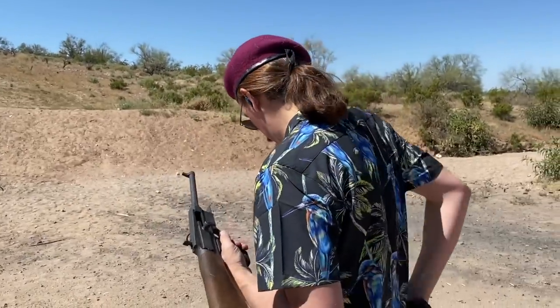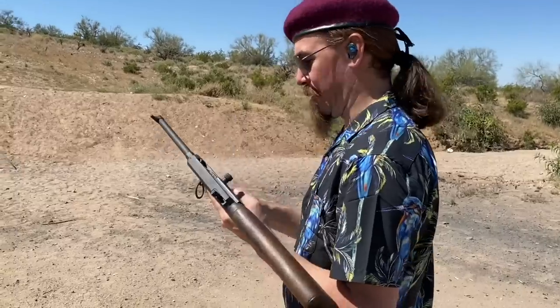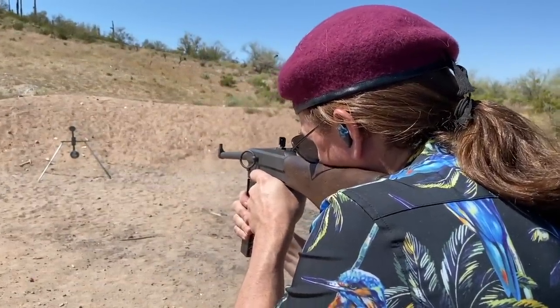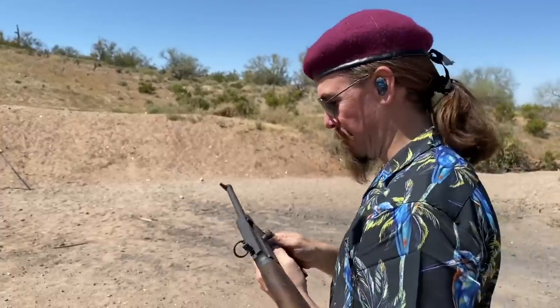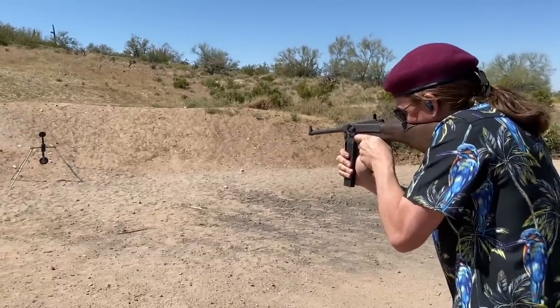I only had two rounds left in the mag. Do I have more? No. Surely I have more ammunition — here we go. Alright, spinner. There we go, that's more like it. And I'm out of ammo, just in time to basically stop it. I am extremely happy that I finally have a working MAS-38 submachine gun. It has been many years since I bought this thing and set about trying to get it running. It will definitely be making an appearance in future videos. This was filmed during the pandemic apocalypse, so once the world opens back up and we can start having shooting competitions again, this guy will come out and get to play. Thanks for watching.